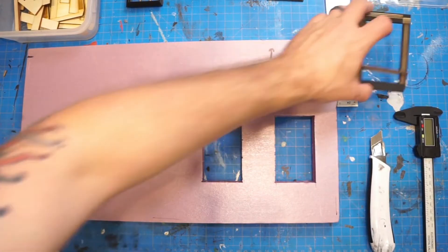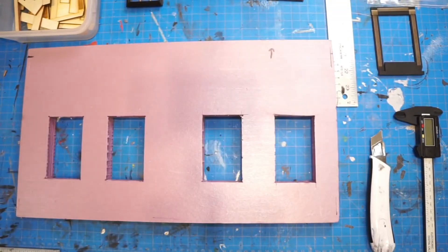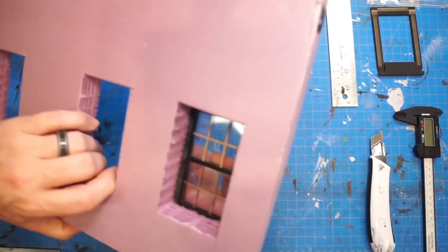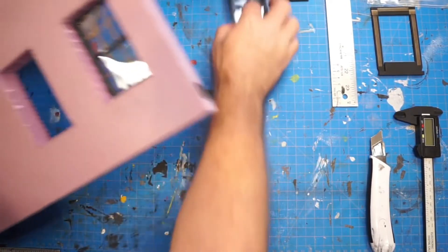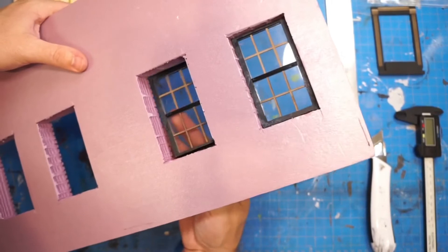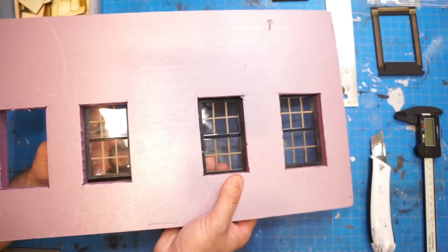We have some of these windows that I put together, designed in Lightburn and then cut on the laser. Essentially, it's going to complete the window. On the back side or the front side, you have your windows. These are going to complete the look from the inside as well and give it a much more finished look.